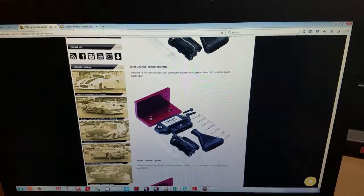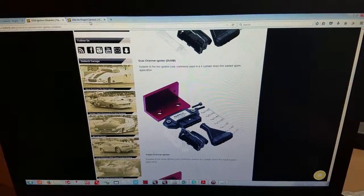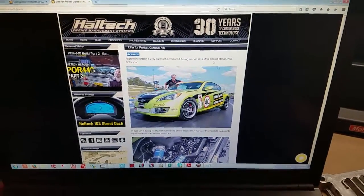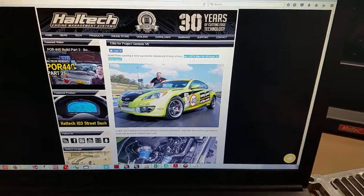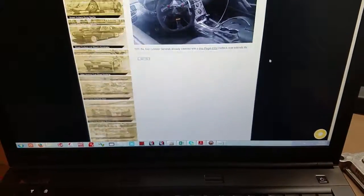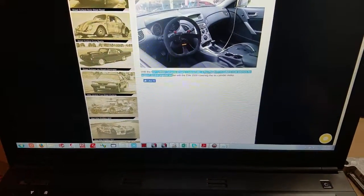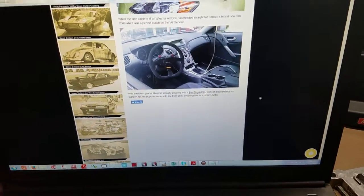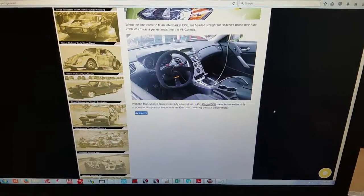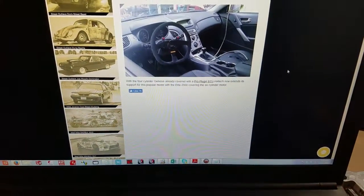I think we've all heard of people putting an Elite in the Genesis 3.8, and I know that's happened before. If you do a Google search, there's a guy who has a 3.8 with a turbo kit on it. Haltech has expanded their support from the four-cylinder Genesis to the six-cylinder. As far as my confidence that the ECU runs the car, I don't have any problem with that — I know it does.